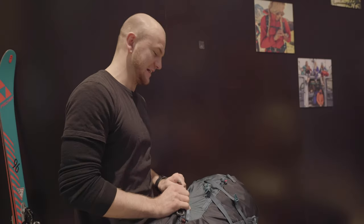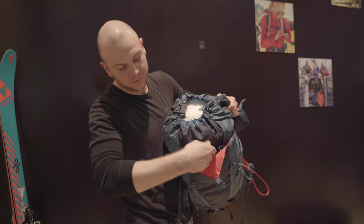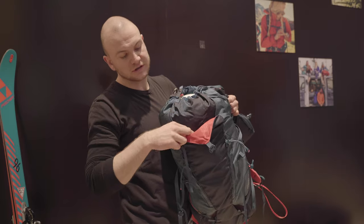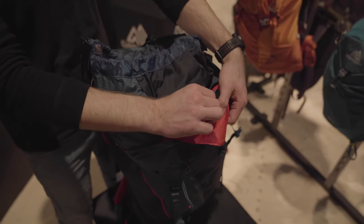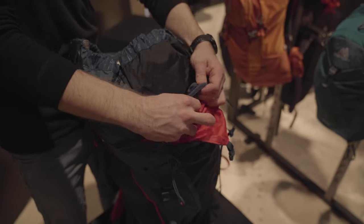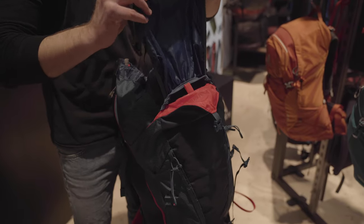In addition to that, you have the security pocket on top where you have space for the shovel and all the safety gear. Also in here you can find the separate helmet carry system, so you can attach your helmet easily to your backpack.